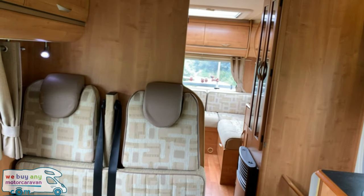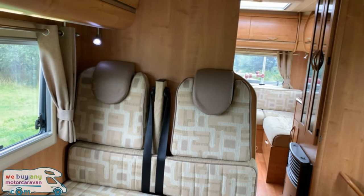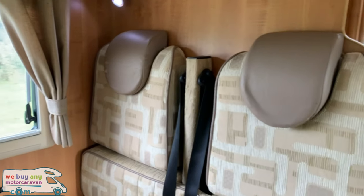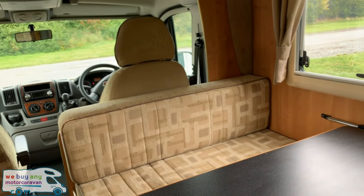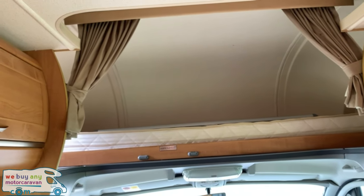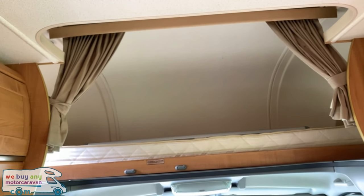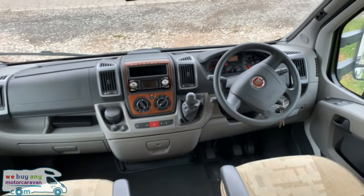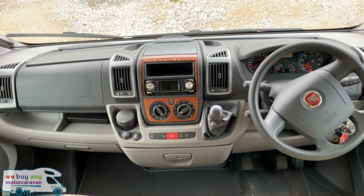Inside the Auto Trail Apache 700 it is a six berth motorhome and it does have four seats with belts — these are three point belts. Two of them are forward facing and two are rear facing that don't have belts. Above the cab itself we have a bed that folds out with curtains either side to allow full darkness.